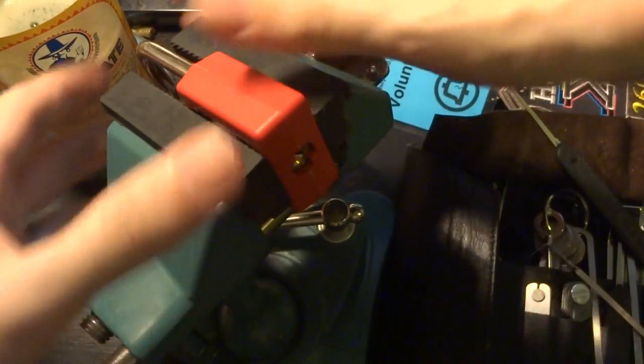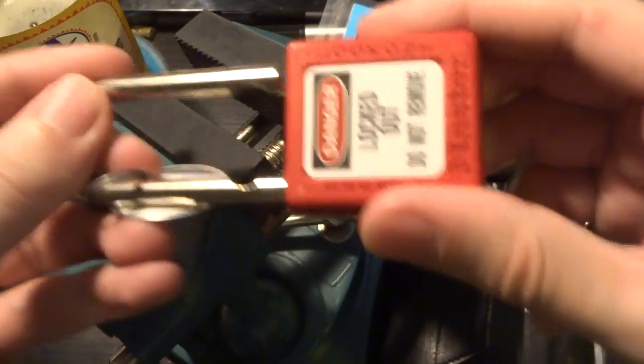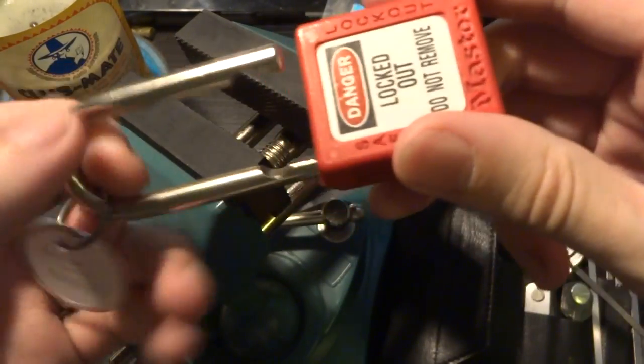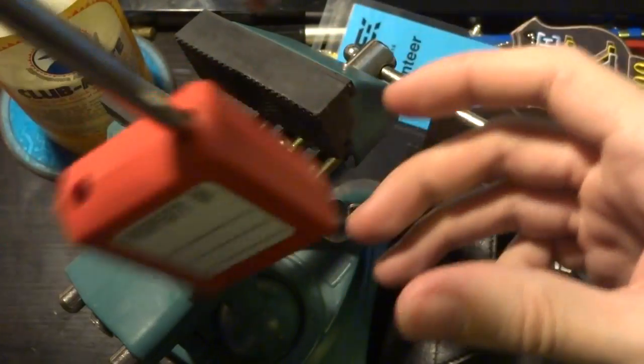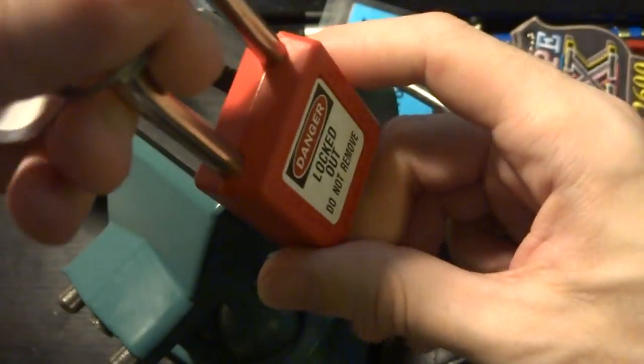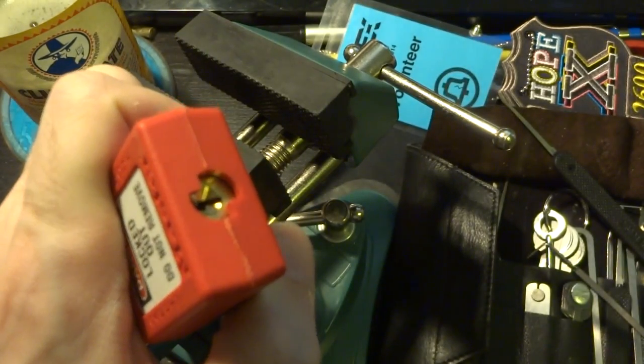Now again, there are basically no springs in this lock, so you have to pull out the shackle yourself, although the weight will cause it to fall open if it were just hanging. But this is actually a pretty decent lock, and it took me quite a while to figure out just how to maneuver my picks in there.